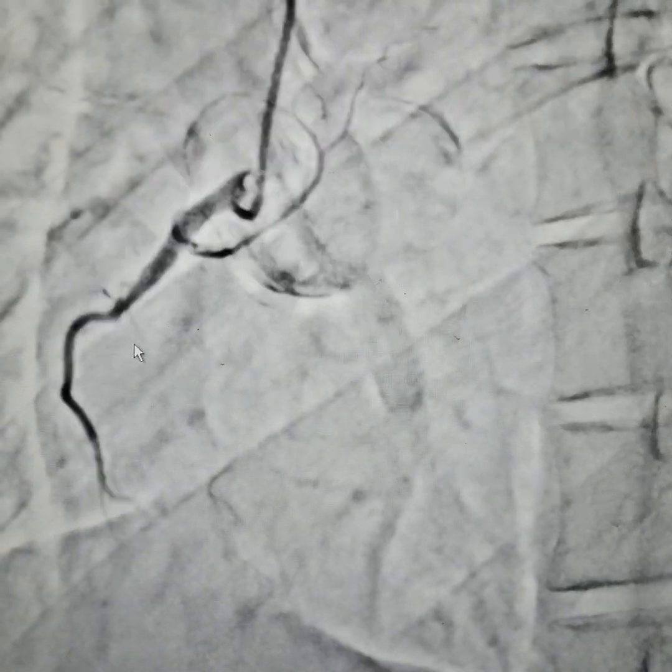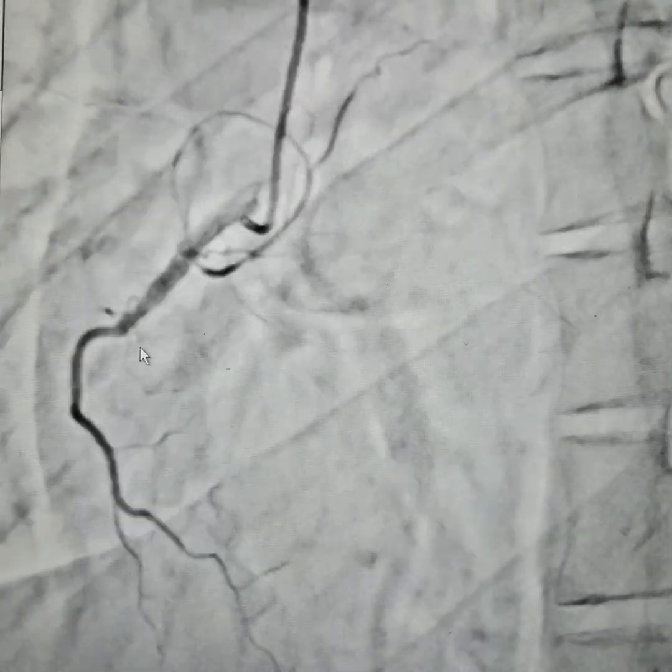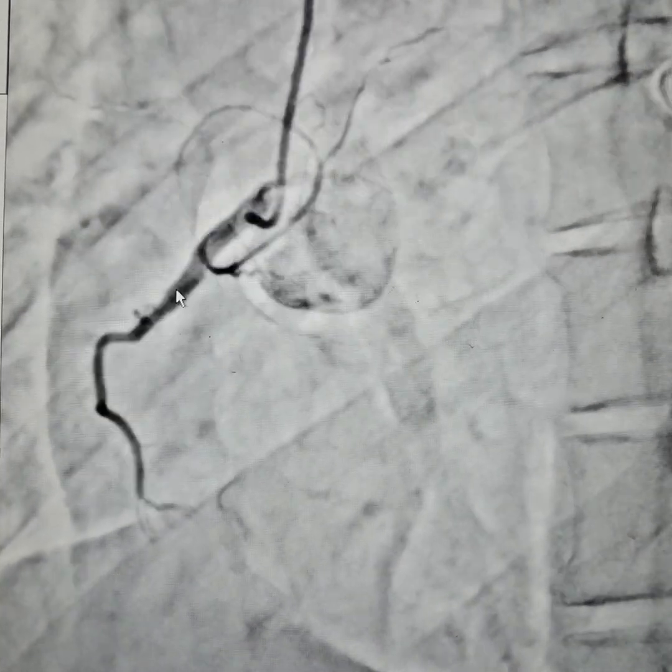The patient underwent angiography elsewhere and they showed a normal coronary artery, maybe 50% blockage here. We suspected because of the dominance of the LCX, the left system being non-dominant, so we suspected that the RCA would be dominant.